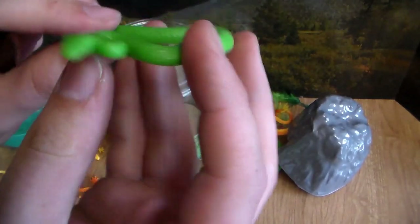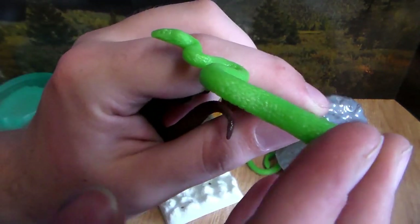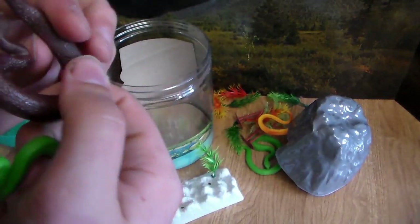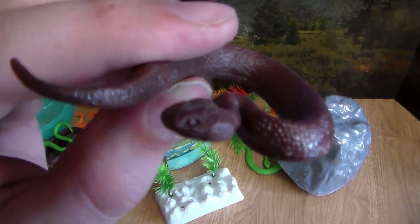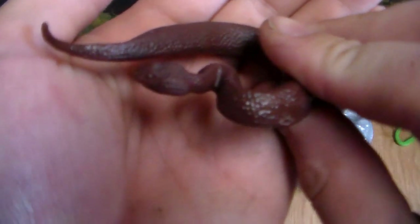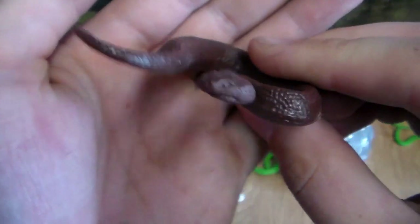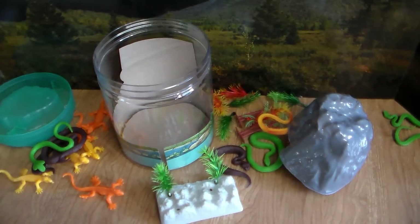It looks like we have some sort of pit viper along with another venomous snake — this one definitely looks like a rattlesnake, or a diamondback rattlesnake, the way its head is shaped. Some sort of viper. Beautiful little snakes though — I love these. This is going to go right next to my Steve Irwin display.